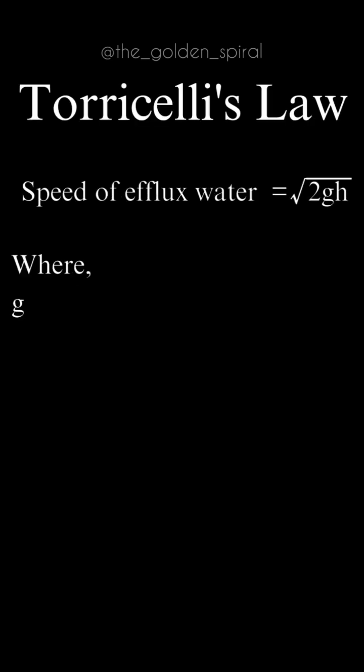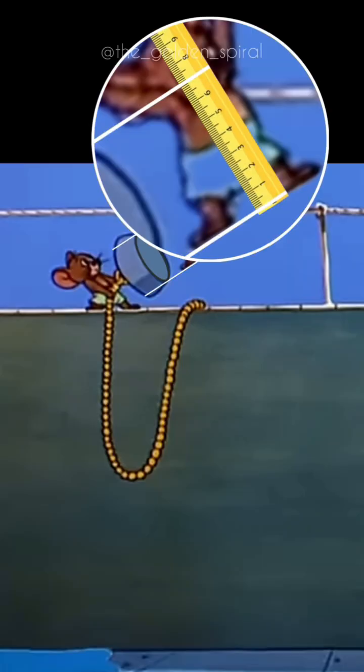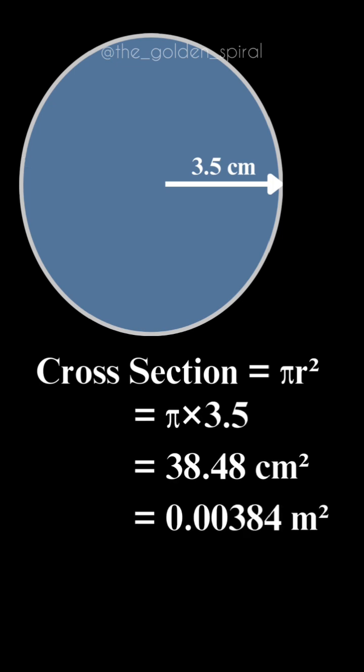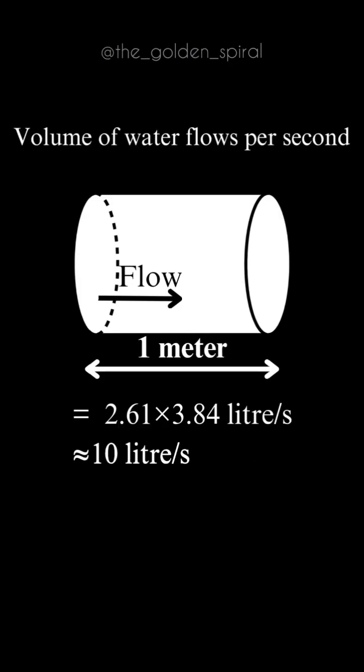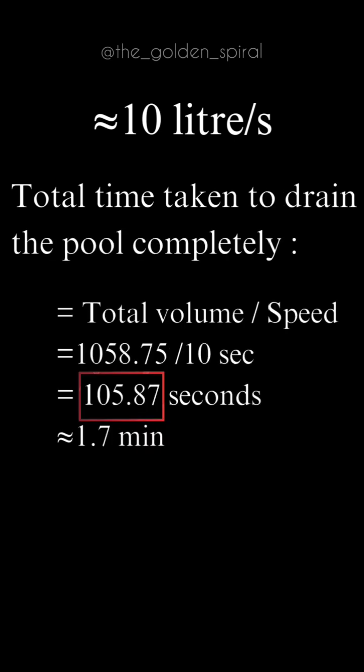Now, using Torricelli's law, we can find the speed with which water is flowing out, which is 2.61 meters per second. The diameter of the outlet pipe is 7 cm, so its area of cross section is 38.48 cm squared. Using this information, water should flow at a speed of 10 litres per second, which will take exactly 105.87 seconds to drain the pool completely, which is about 1.7 minutes.